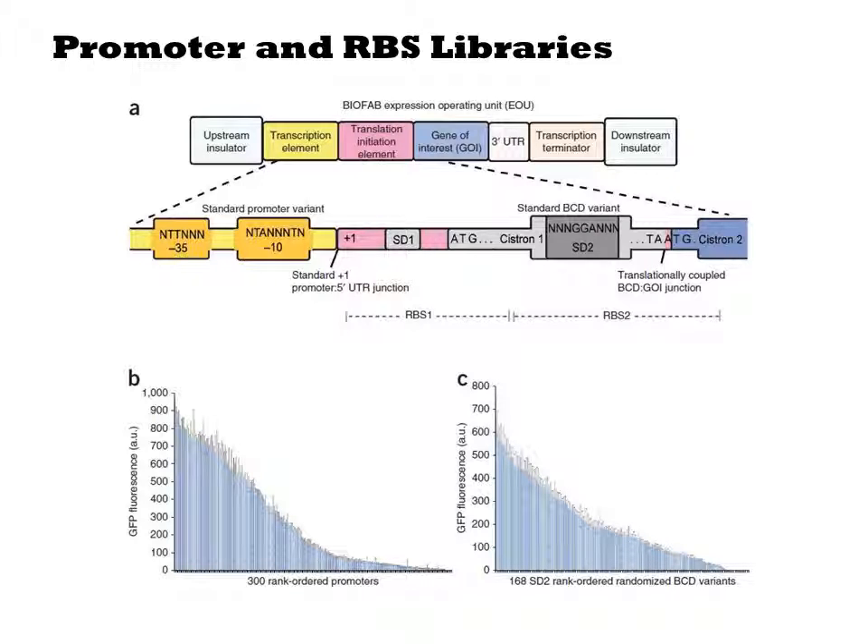They design libraries based on this bicistronic sequence in which Cistron 2 is the GFP open reading frame, so they can watch it using various fluorescence methods. They saturate key –10 and –35 regions of the promoter and the Cistron 1 sequence around the second ribosome binding site. They screen through the diversity in the same way we've seen before with constitutive promoters, and from this they construct families of promoter sequences and SD2 sequences that span three orders of magnitude in expression.